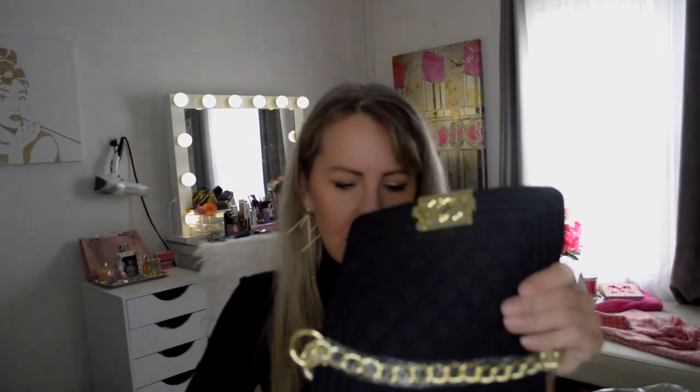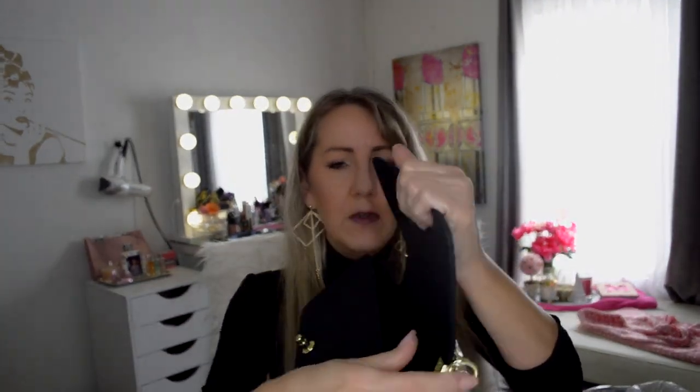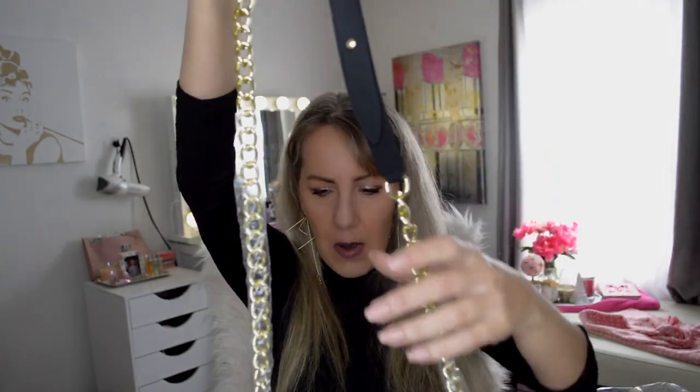It is a little stiff because it's a brand new bag. Wow. This is really nice. Hardware seems really nice. And that's always a dead giveaway. And the clasp works really cute. That is adorable.